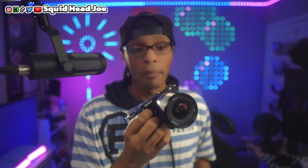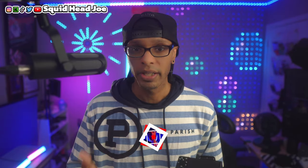Before we get into the meat and potatoes about using the Sony ZV-E10 Mark II for streaming, if you find this video informative or helpful in any way, please consider leaving a like and a comment and maybe even sharing it. That helps people find this video who are looking for answers about streaming with this camera.